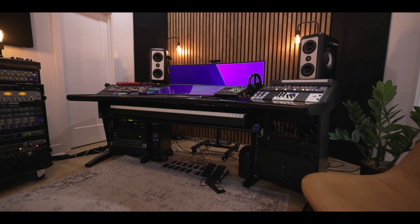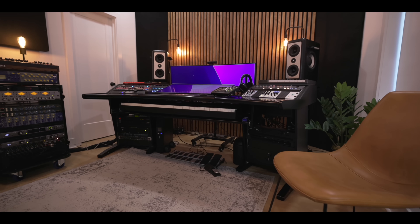What kind of desk is this? It's a European company called Buso Audio — B-U-S-O.